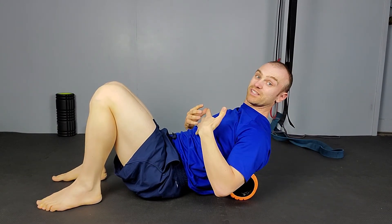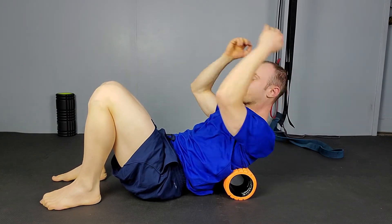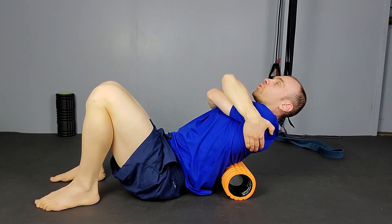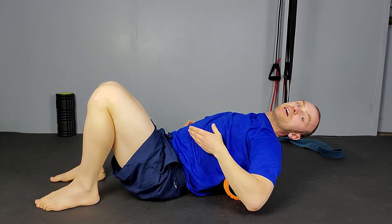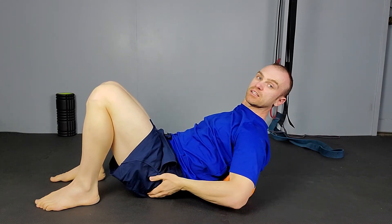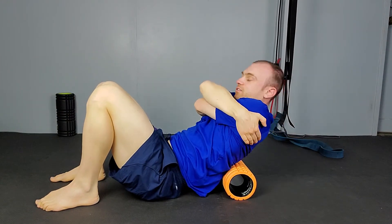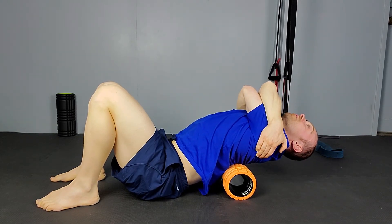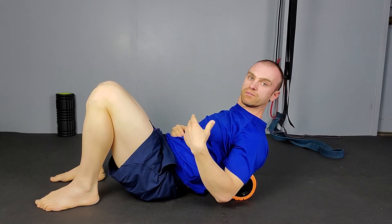Once you've done the rotation, you can really pin down one side and try to open up the thoracic spine for a stretch. Hold the position, take a deep breath in, then breathe out and really try to flare that ribcage up to the sky, opening the thoracic spine. Go for about five to ten reps on each of these to get the most out of it.